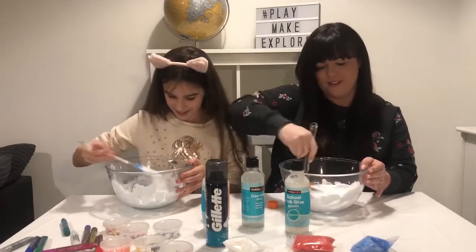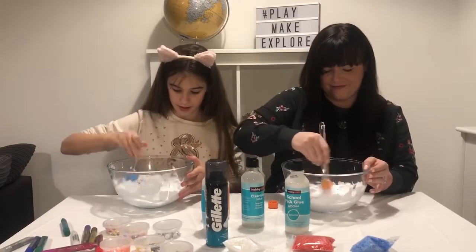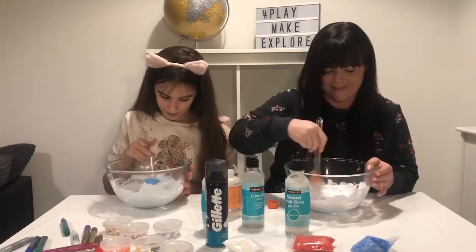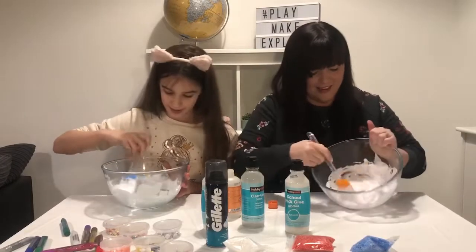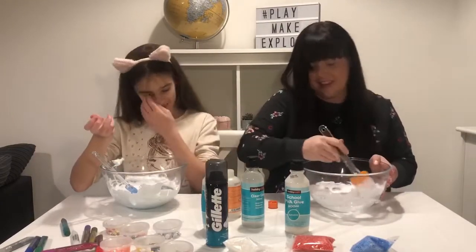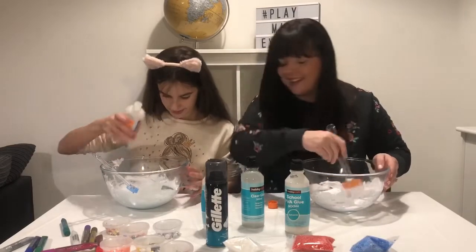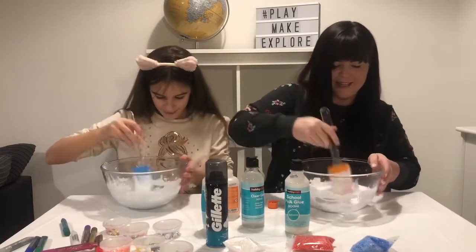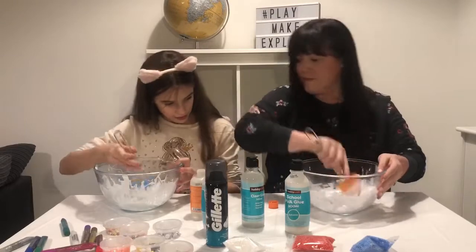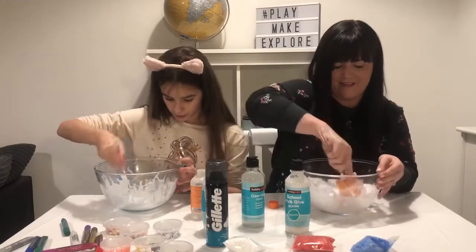I read comments that said you just need to keep working it. Mine's getting quite... it's starting to pull away from the bowl now, which I think is a good sign. Should I add more activator? Yeah! How much? That's it — just keep mixing. Oh, I think I've got mine! Is this good? Yeah, I'm gonna add a little bit more activator to mine.